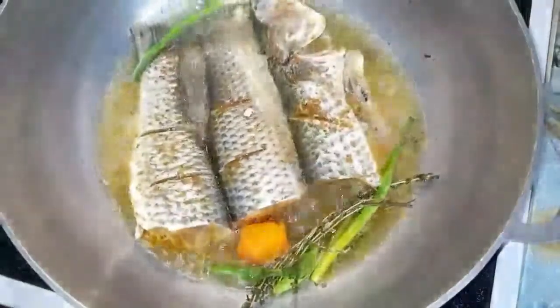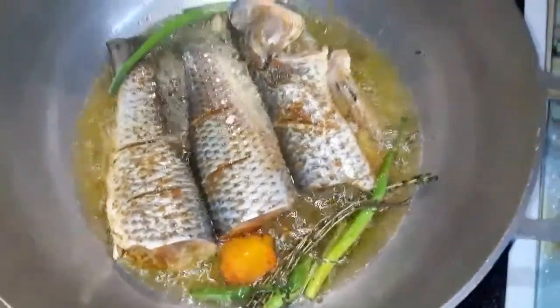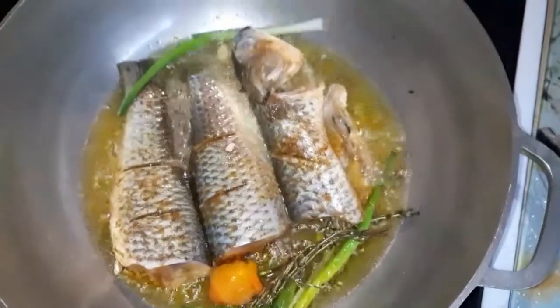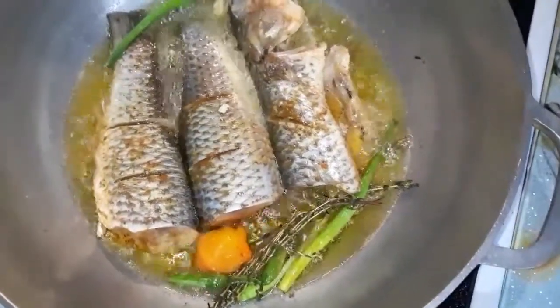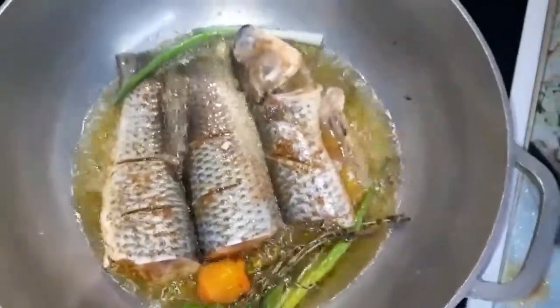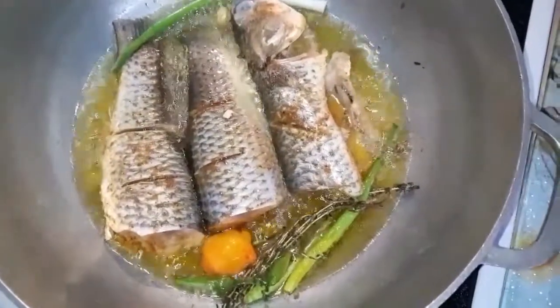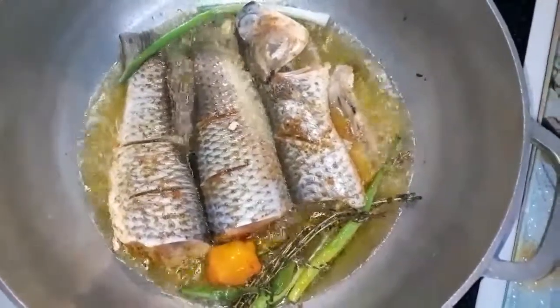The fish is in my pot now and I'm frying them up. Nice aroma, nice goodness — this is the mullet, nice mullet, nice fish. I'm frying them up like this, and then I'm going to put them into some coconut curry rundown niceness. This is pure Jamaican goodness.